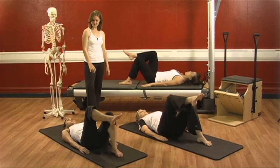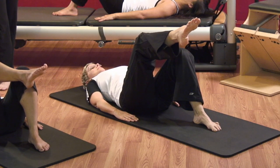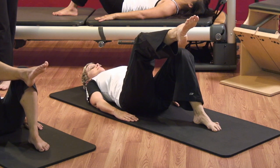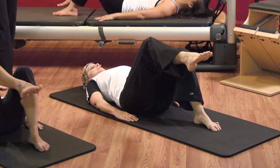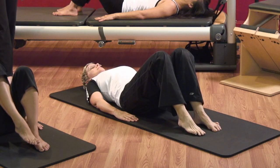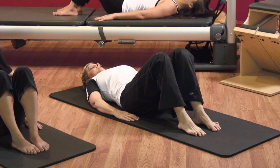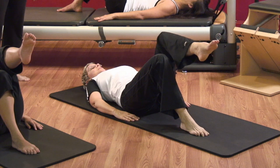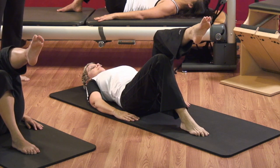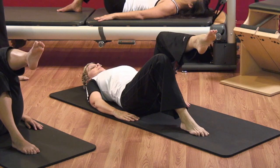Deep inhale in neutral. Exhale — stay in neutral and pick up your right leg, but don't let your lower back go down. Keep that little natural curve in it. Make sure your bra strap is down so your upper middle back is open to the mat. Take a breath and put the right leg down — don't let the belly fly out and keep the pelvis right where it is. Deep breath. Exhale — tummy goes down and in, lift the left leg, stay in neutral pelvis, keep your tailbone down. Deep breath and exhale — put that left leg down.